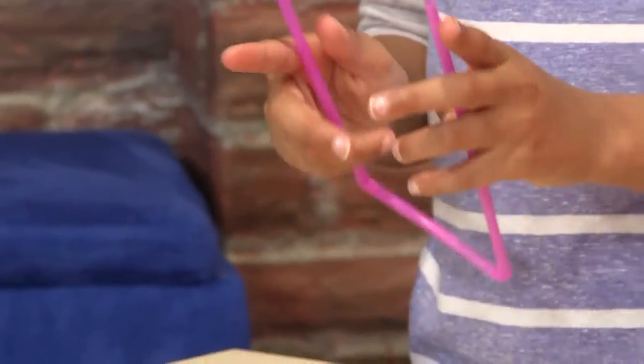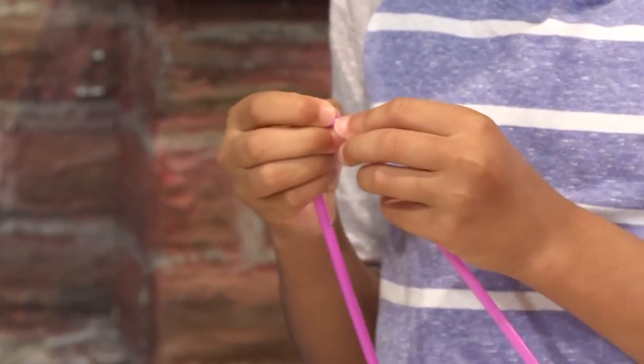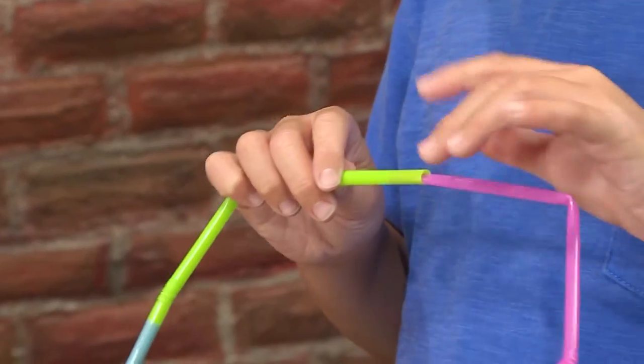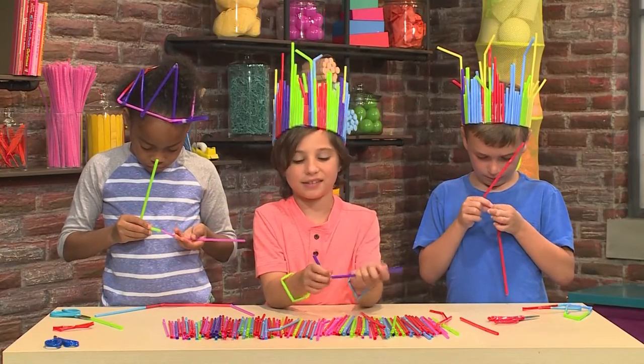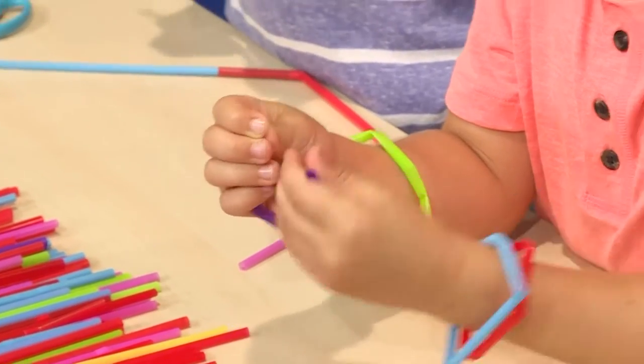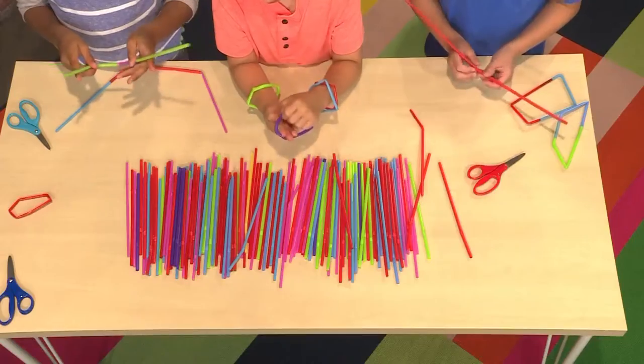You can bend and do the same thing to the other side. I want to use this color to make a bracelet. You can make a pattern or you can just do the same color.